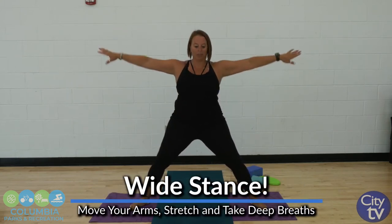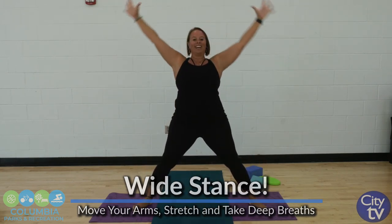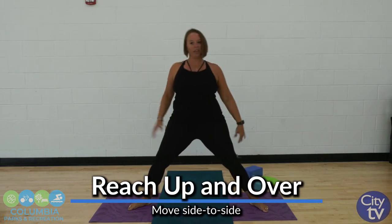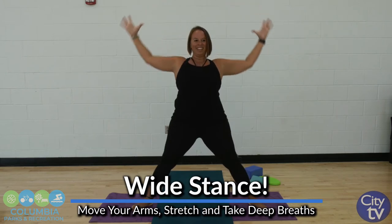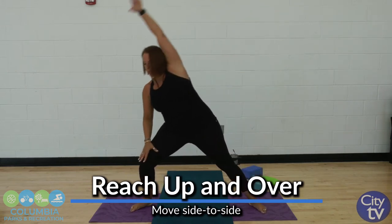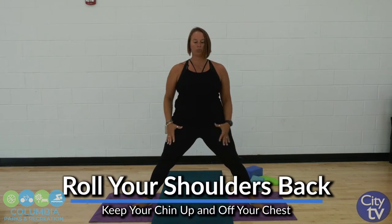Bring it back to the center. Two big deep breaths. Reach over two times each side. Our body's nice and heated up. Reach up and over. Come back center. Drop those shoulders and let's just roll them back. Lift the chin off the chest, opening up the chest. Rolling those shoulders. Now take it in the opposite direction, and then come to a solid stance.